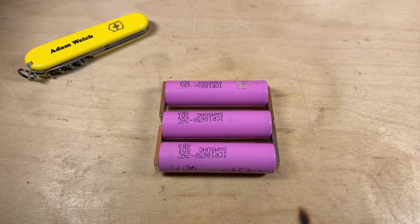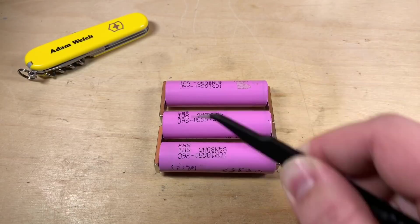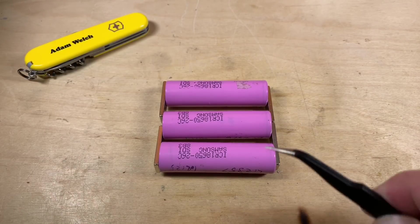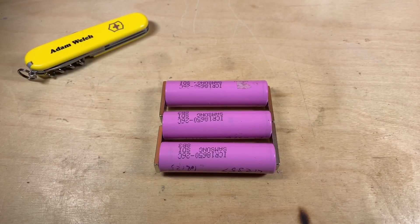Here I have three lithium ion 18650s. They have a nominal voltage of 3.7 volts, but fully charged they'll sit at 4.2 volts. All of these cells have a capacity of about 2 amp hours or 2,000 milliamp hours. I've connected them so that all their positive terminals are connected together and their negative terminals are also connected together, so the voltage remains 4.2 volts when fully charged. In this configuration the cells' capacity adds up, so this is still a 4.2 volt pack but now has a capacity of 6 amp hours — 2 plus 2 plus 2. These cells are connected in parallel.